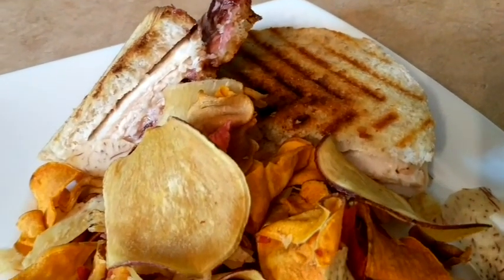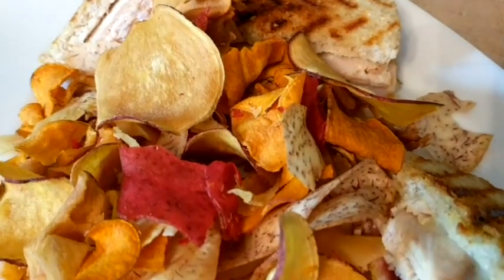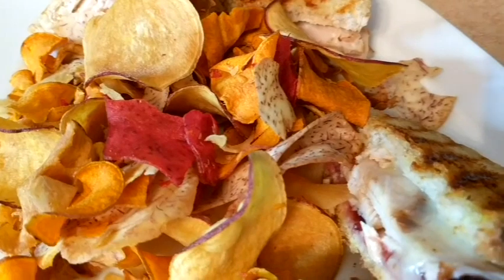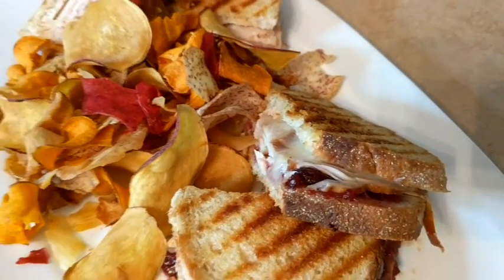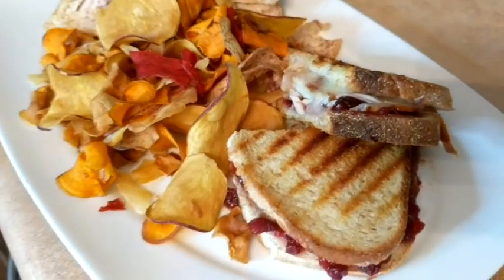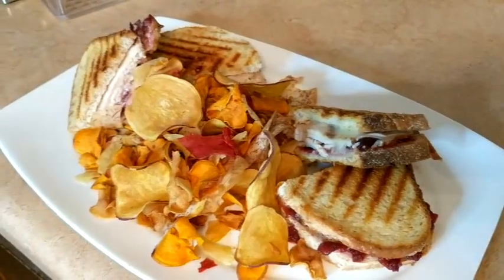Here we have our finished grilled cheese sandwiches with that cheese just oozing out the side. Plated it real simply with some taro chips — I like the combination with the sweet potatoes and the yuca and the beets. We are very excited to eat and take a selfie eating sandwiches.